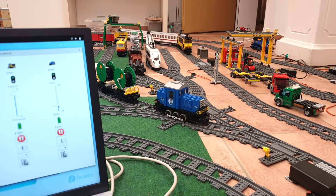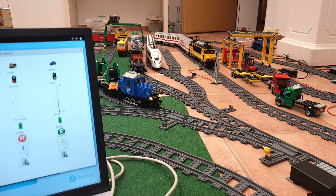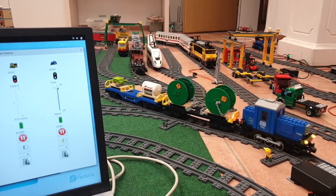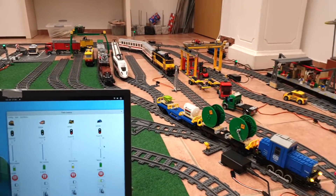When detected by the first signal, train control will take over. And the train is stopped by train control because the next section is not free.